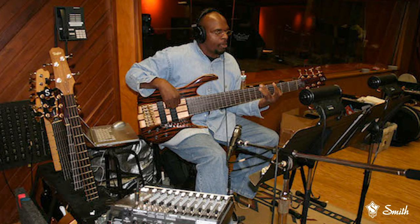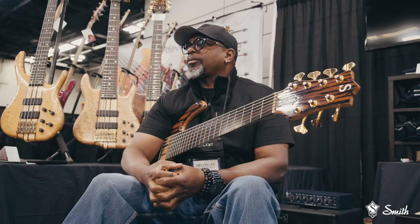Wow, yeah. So that's how long that's been. And then, what made you decide to gravitate toward the six-string bass and the multi-string bass — the contrabass?